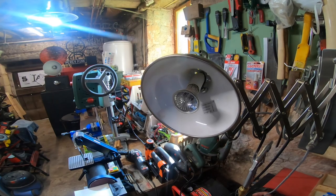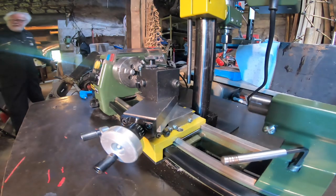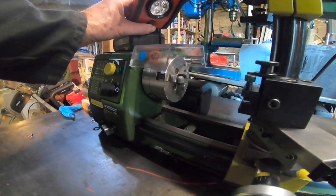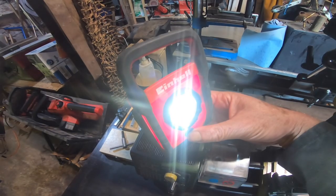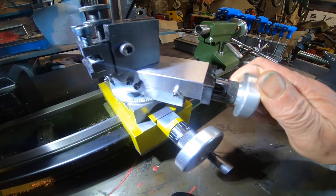The first tip is an obvious one: decent lighting. You can't have enough lighting. I find one of these battery-powered lights is very good at making the controls easy to see.